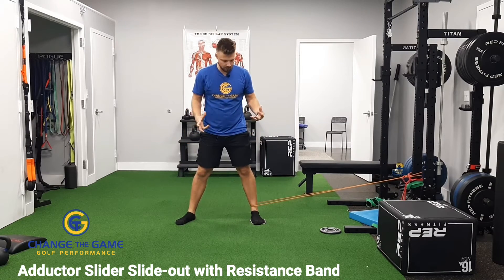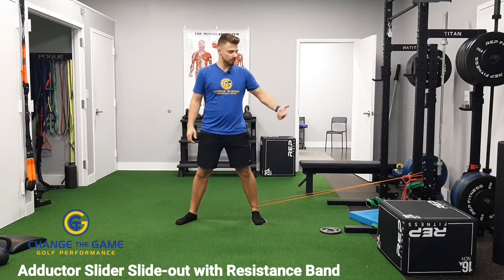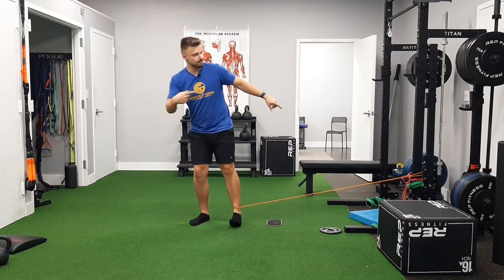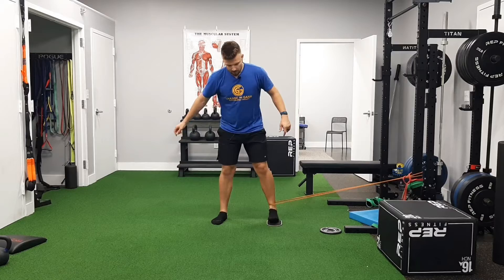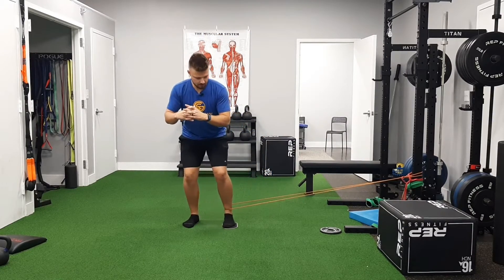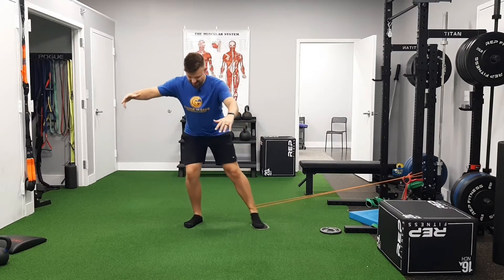All right, so this is an adductor slide out with a band for resistance against the adductors. It's trying to pull me towards the rig. I'm gonna be working against it. So a little squat position, slide out,